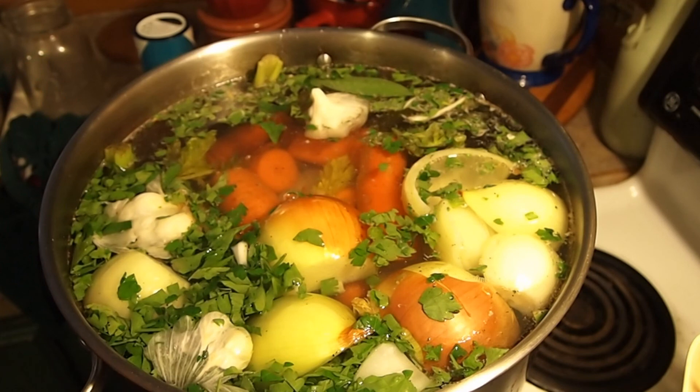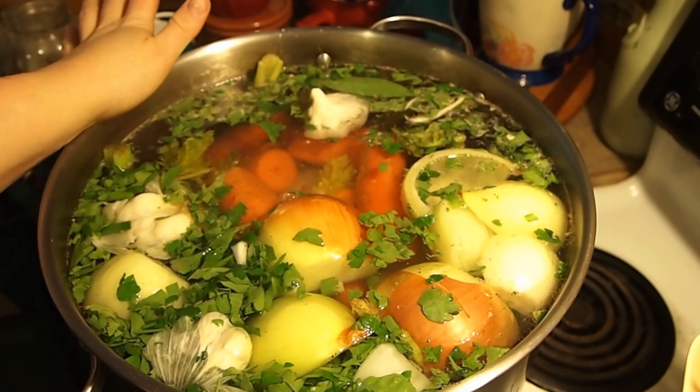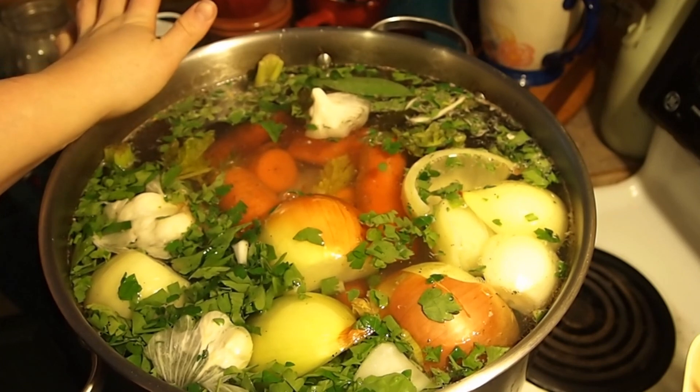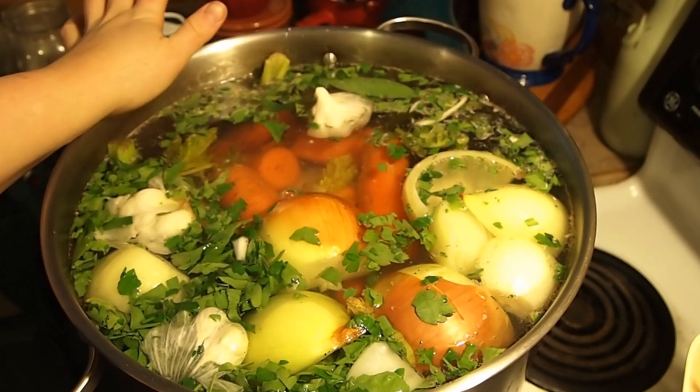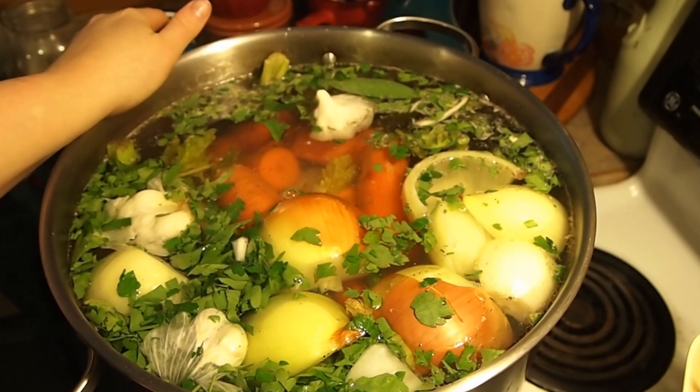Make sure you check your altitude to make sure you're doing it at the right pressure and time for your area — that's really important. I hope you enjoyed this video and I hope everyone is enjoying the holiday season however you choose to celebrate it. I will see you guys next time, thanks for watching.